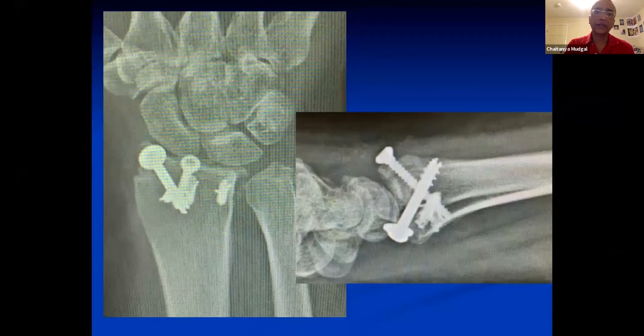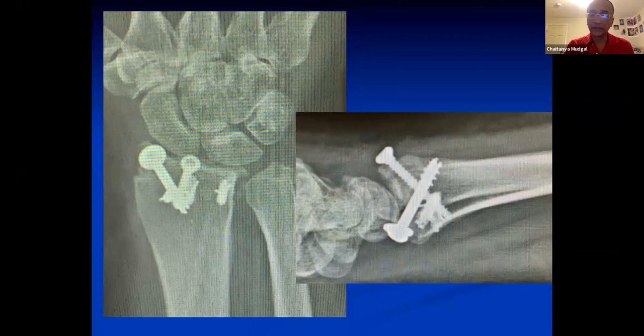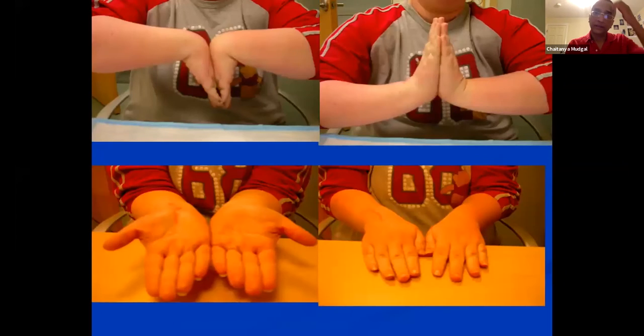Harry said exactly what we did — the long extensile volar approach. We repaired the ligaments with suture anchors on the volar lunate facet, fixed the styloid with a screw. This was many years ago when we didn't have the smallest screws available, and the dorsal portion was fixed with another screw. And here she is.